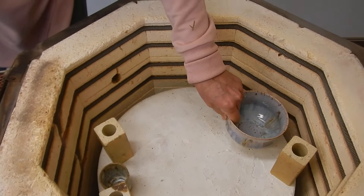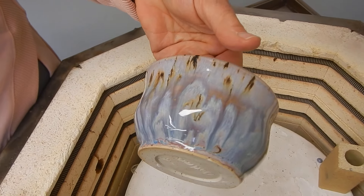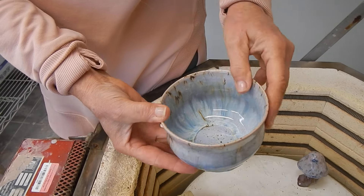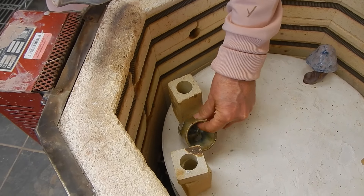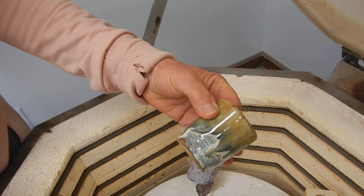That is lavender mist times three and then one sandstone on top. Love it. Nice and shiny. Excellent. I think it's honey flux and iron luster.